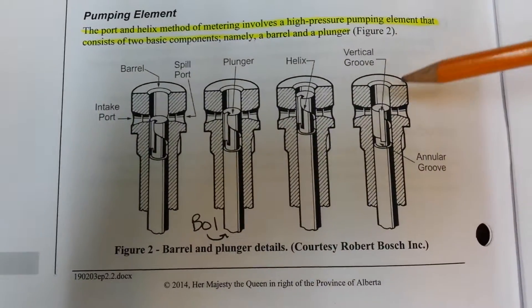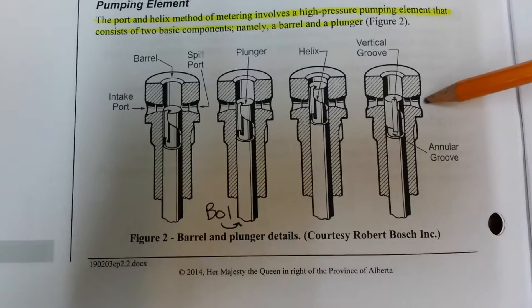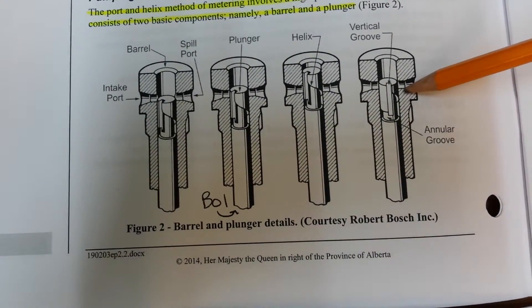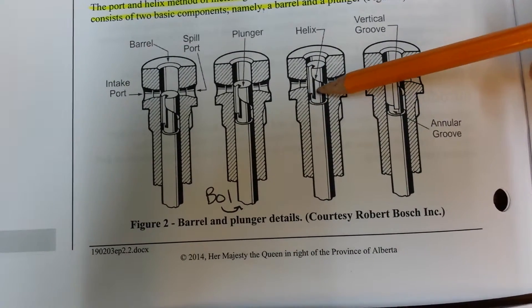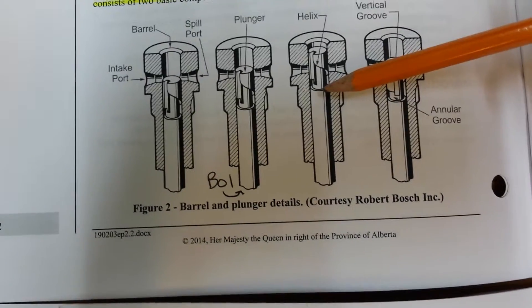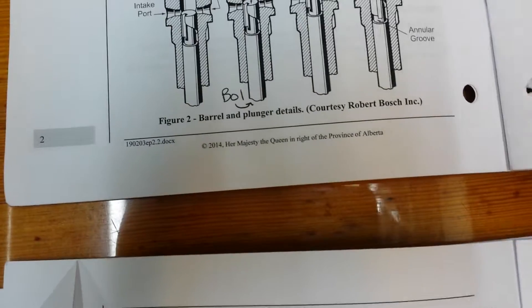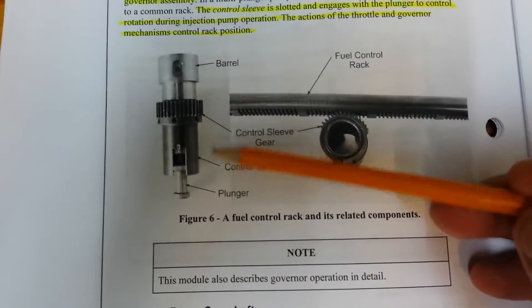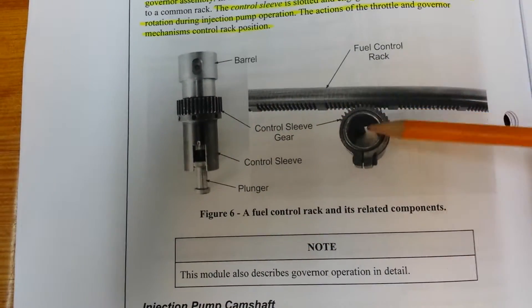Fuel then enters the barrel through the fill and spill ports and fills the area around the helix, around the plunger. The barrel is connected to the fuel rack by a control sleeve gear.